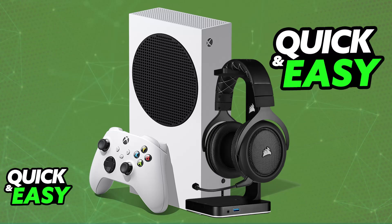The purpose of this video is not to spread misinformation, but to let people be aware about the limitations of using the HS70 Pro Wireless on an Xbox and why it's impossible to do this.